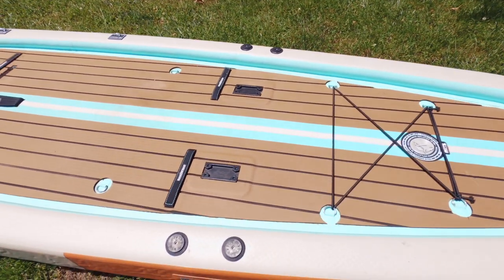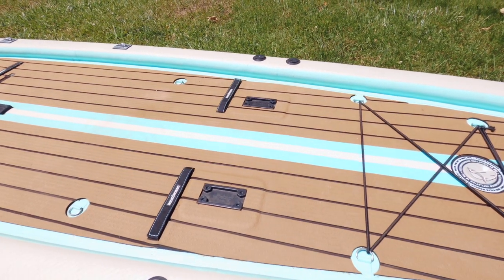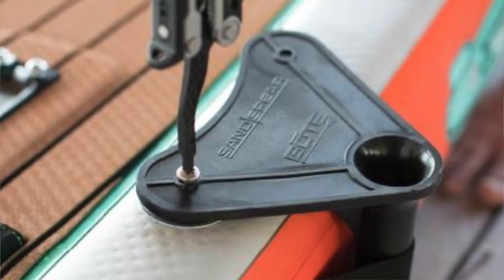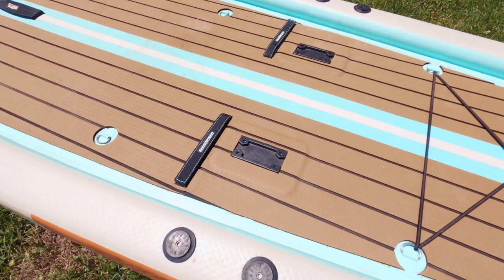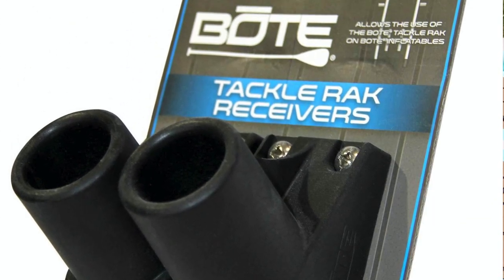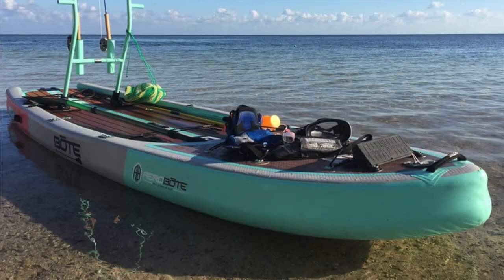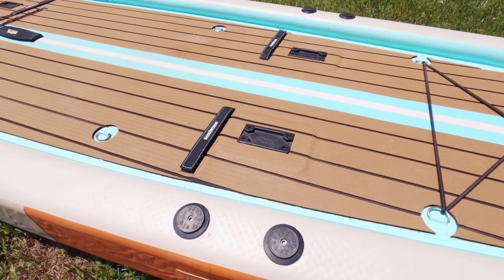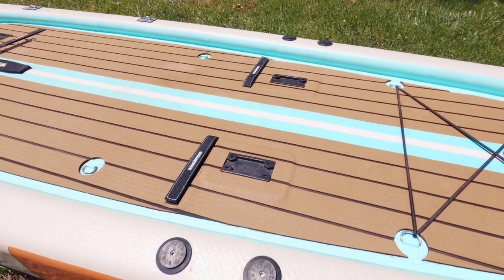You'll notice there are a couple of attachment points here and on the opposite side as well. Those are for the sand spear sheath that comes with the paddleboard. Also built into the board are the tackle rack receiver mounts. The tackle rack receivers are for mounting the tackle rack, which is an optional accessory. It's pretty neat that you're able to have all of these features and mounting points on an inflatable board and not a hard board.